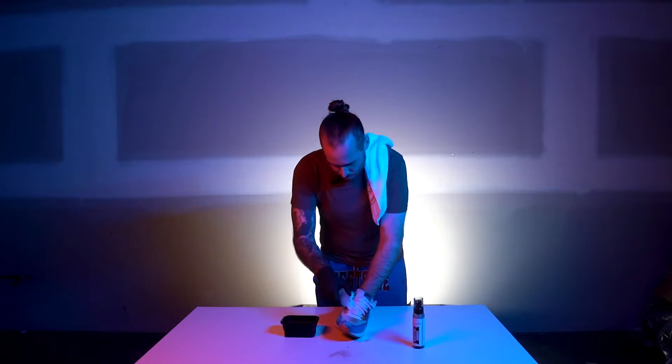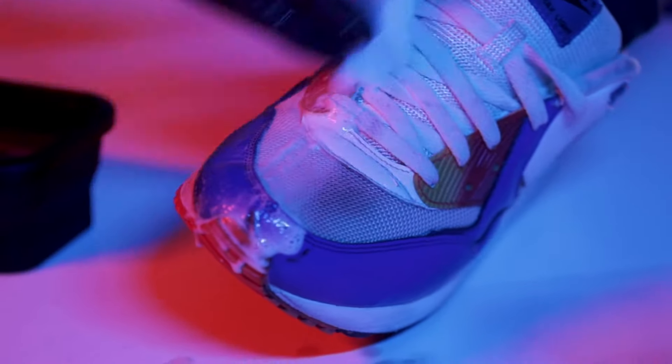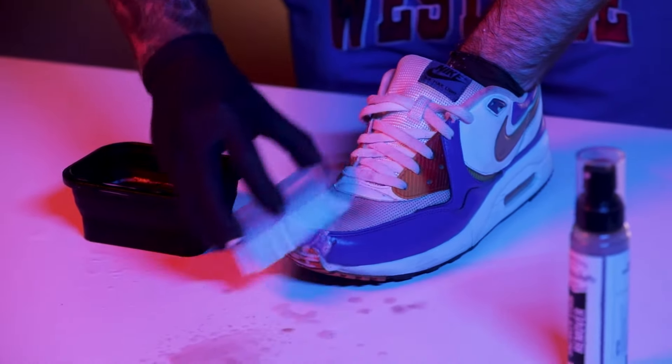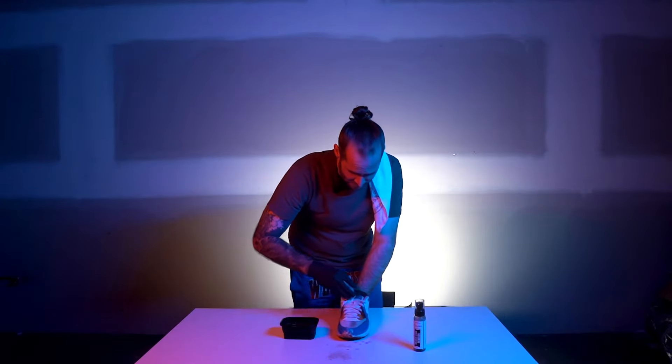I don't know why you'd want to clean your shoes with just water in the first place. It's kind of dumb — you should just get the stain remover. Just get the stain remover. Jump on over to our website. I'm only going to clean half the shoe because it's like a noticeable difference instantly.